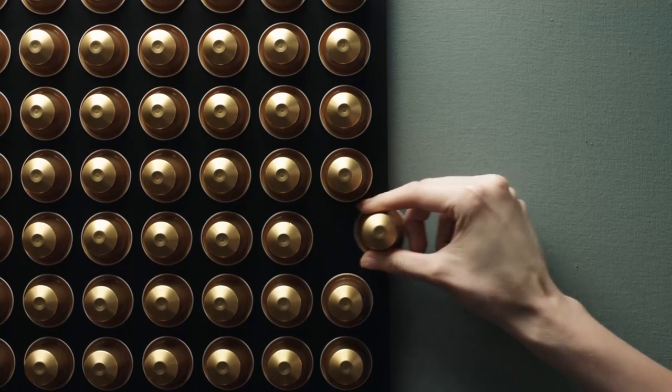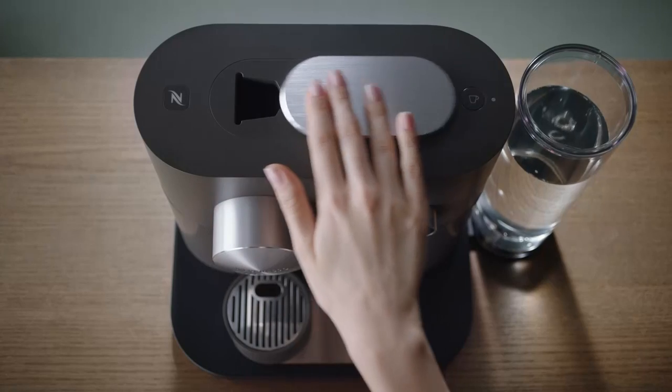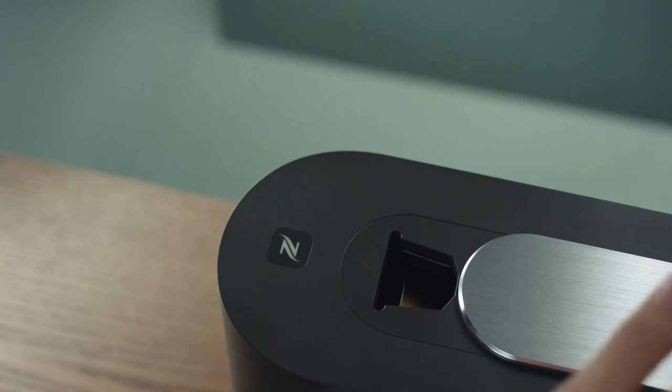Select a Nespresso capsule. Open the slider, insert a capsule, and close the slider.